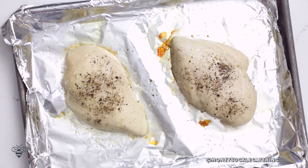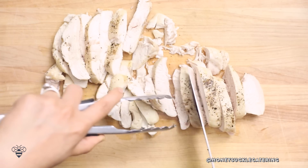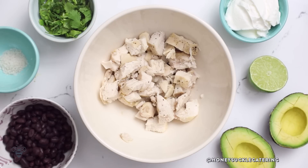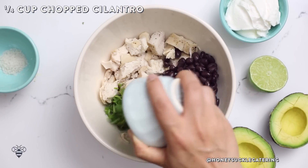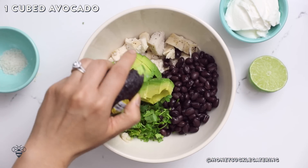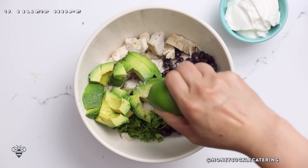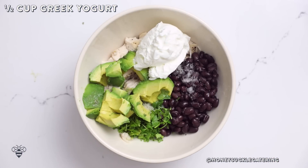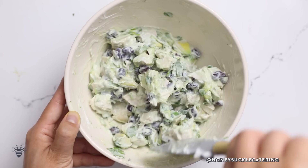All done. Once they've cooled a little bit I'll give them a rough chop — I like to cut them into chunky cubes. Look how tender they are. Throw them into a bowl and now I'll add in one cup of black beans already rinsed and drained, a quarter cup of chopped cilantro, one avocado that I've already cubed, two teaspoons of kosher salt, juice from half a lime, and half a cup of full fat Greek yogurt for flavor. Mix it until everything comes together — perfect.